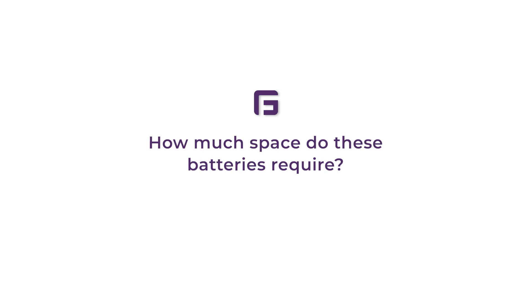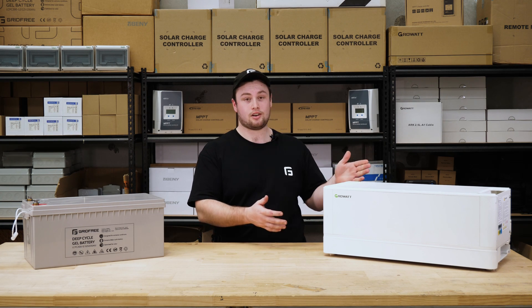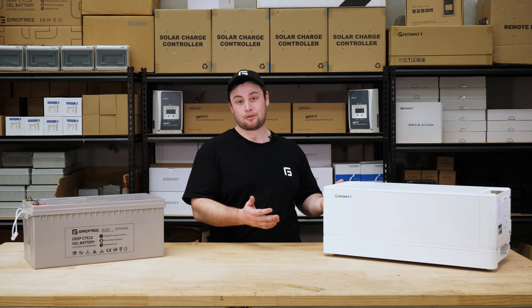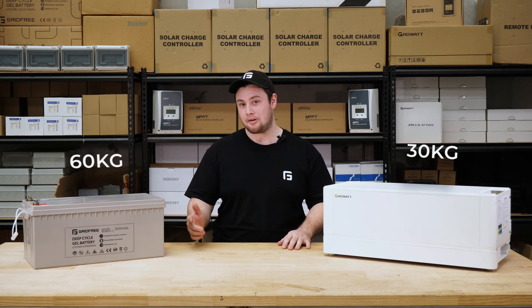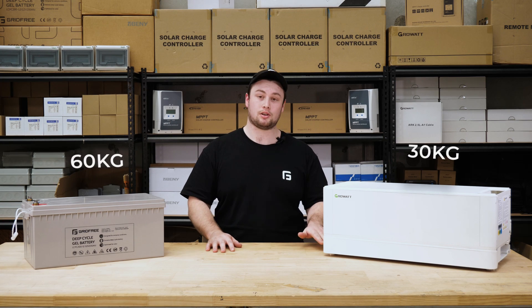How much space do these battery systems require? Generally, the lithium battery takes up a lot less space. You need half as many batteries, they're half the weight — 30 kilograms as opposed to 60 — and the system is modular. It all stacks up in one place, so there's going to be less floor space used overall.